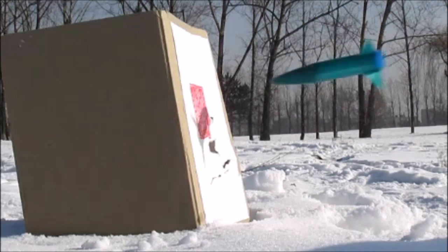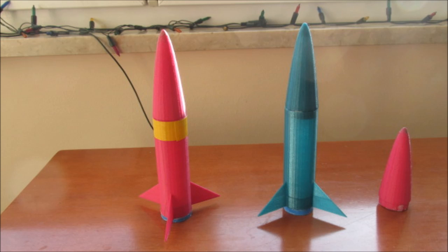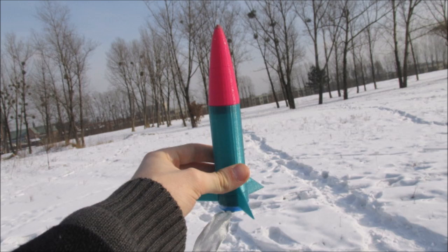Thank you for watching today's video and I hope that you enjoyed it. Unfortunately, this rocket is incredibly difficult to film and I tried to do my best to get it into the camera and get some good shots of it, but it moves so fast and my printer has certain limitations for size, so I couldn't print it too much larger.